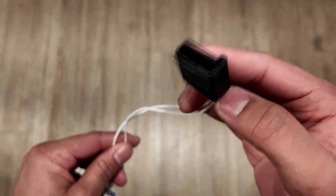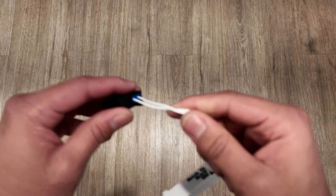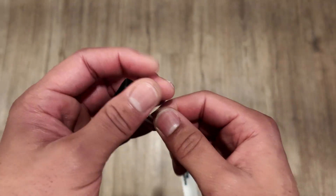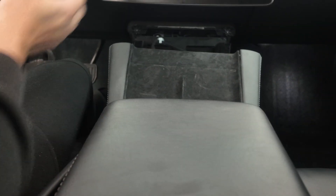You push it in — see, as easy as that, nothing complicated at all. I'm going to go in the car and show you how it looks. You can see it doesn't back out or anything — it's pretty firm. Now let me go in the car and show you guys how it looks.